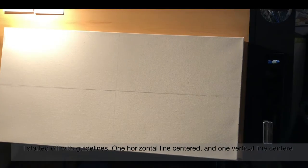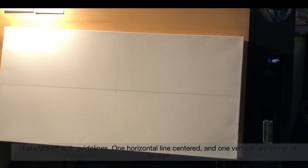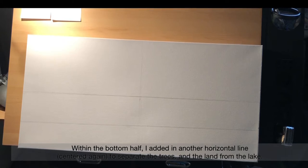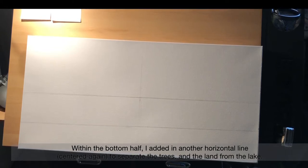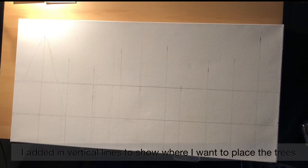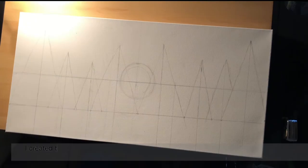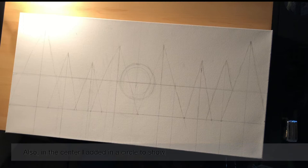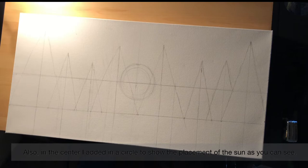I started off with guidelines — one horizontal line centered and one vertical line centered as well. Within the bottom half, I added in another horizontal line centered again to separate the trees and the land from the lake. I added in vertical lines to show where I want to place the trees. I created triangles from where I want the top of the tree to be, roughly, to the bottom of the triangle being the widest part of the trees. Also, in the center, I added in a circle to show the placement of the sun.